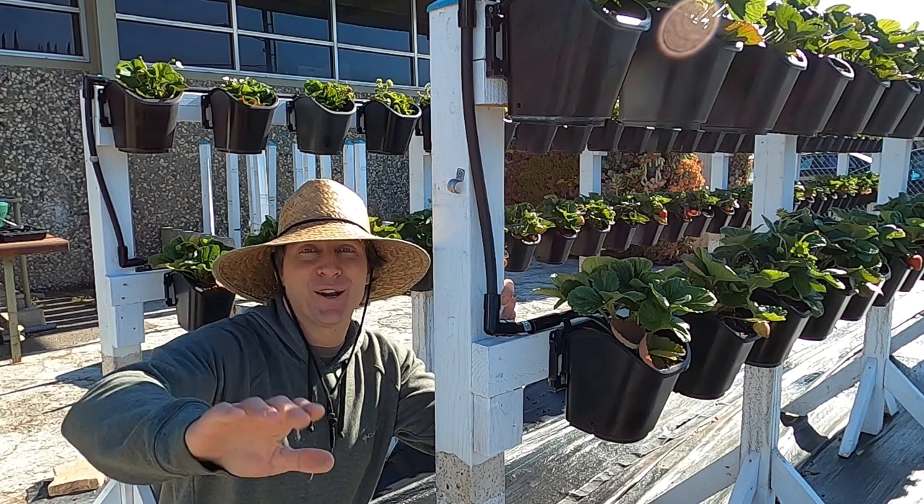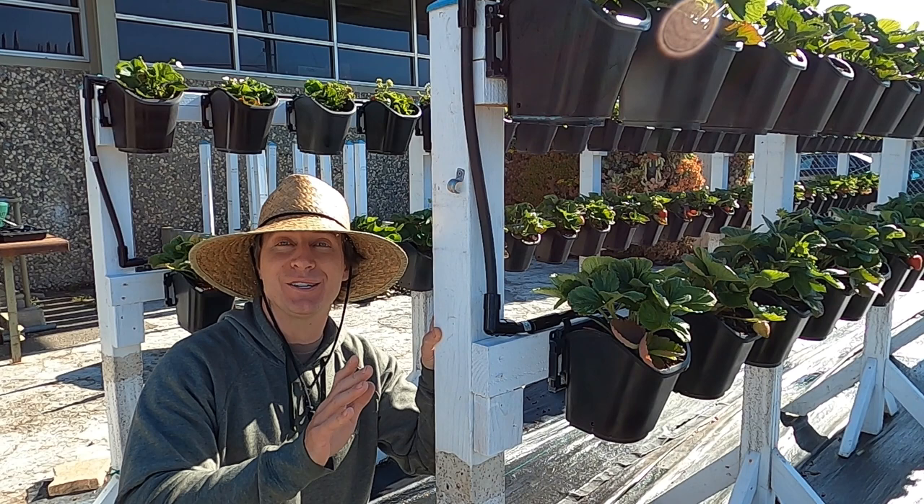Hey there garden friends. Welcome to the garden once again. Today we're talking all about growing strawberries, specifically growing strawberries elevated off the ground and in containers.